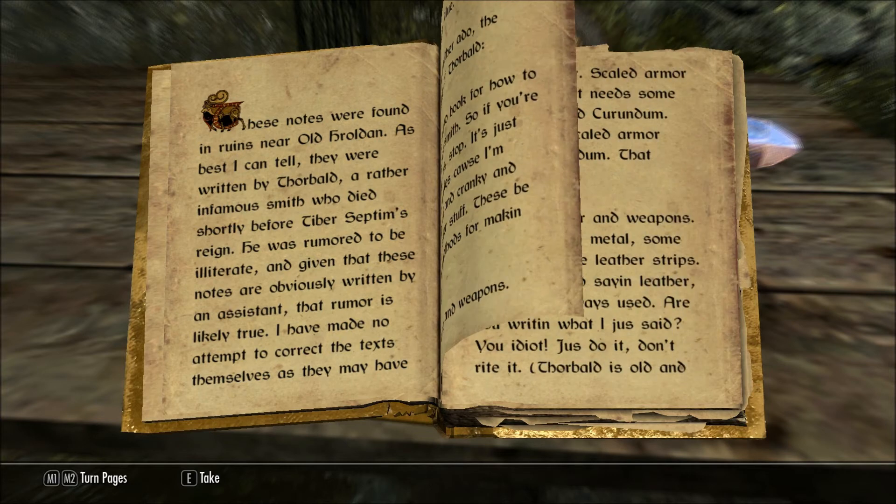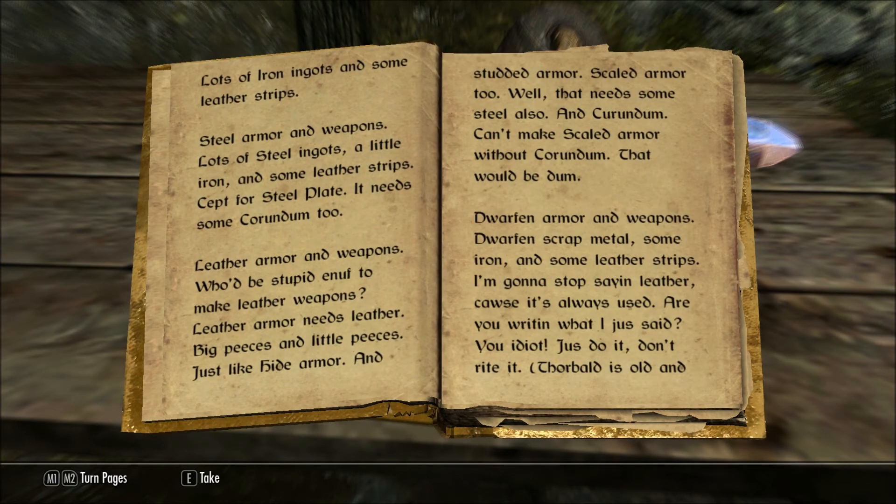Iron armor and weapons: lots of iron ingots and some leather strips. Steel armor and weapons: lots of steel ingots, a little iron, and some leather strips. Except for a steel plate — it needs some corundum, too.